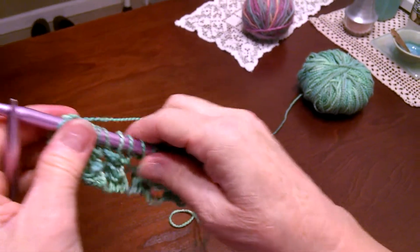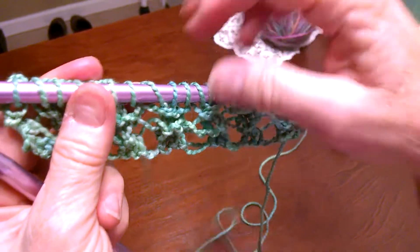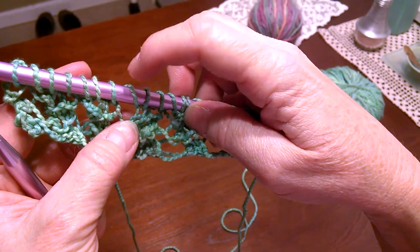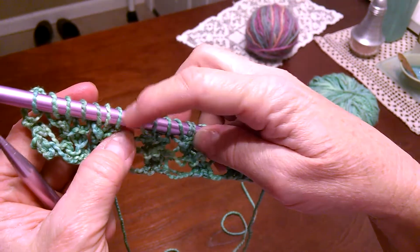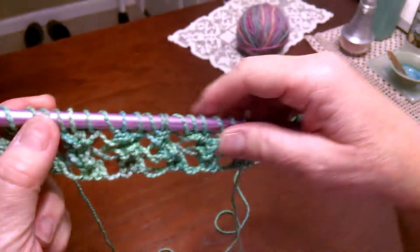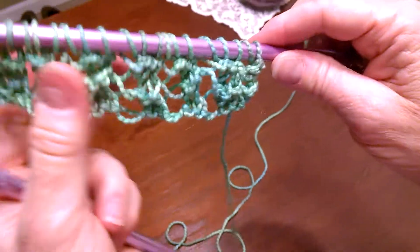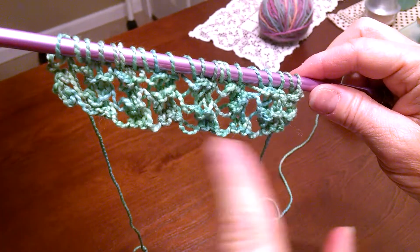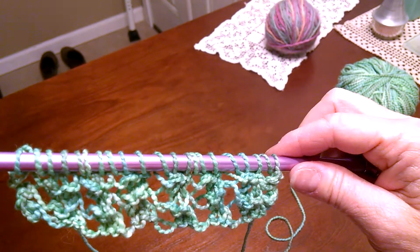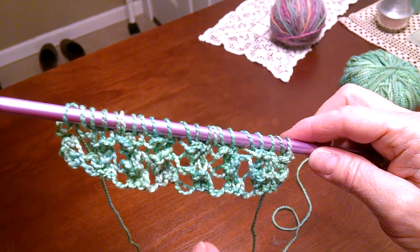The decreasing problem is fairly common because a lot of people drop the yarn over stitch on the next row, so just be careful and make sure you get that every row. Even knowing how to knit very well, this is a pattern I have a hard time fixing if I drop that stitch. So focus, try not to drop it.